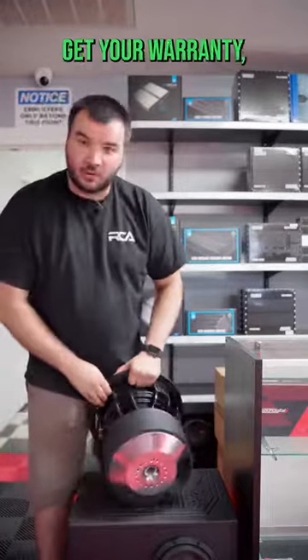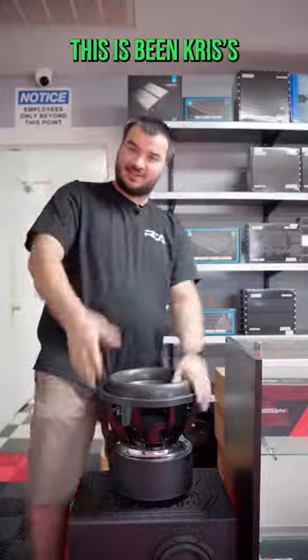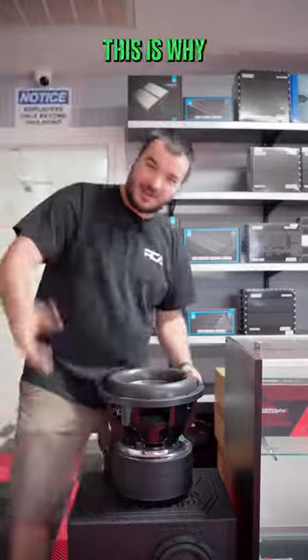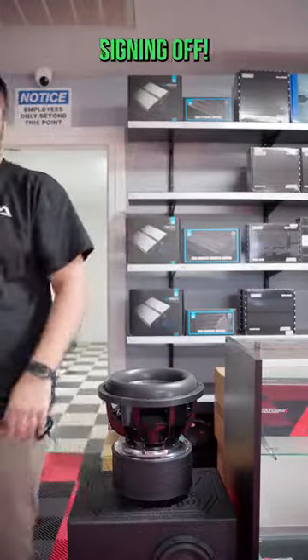You probably won't get your warranty doing that, but whatever. This has been Chris's version of TikTok — this is why Nick does all the TikToks, because I'm just rude. Signing off.